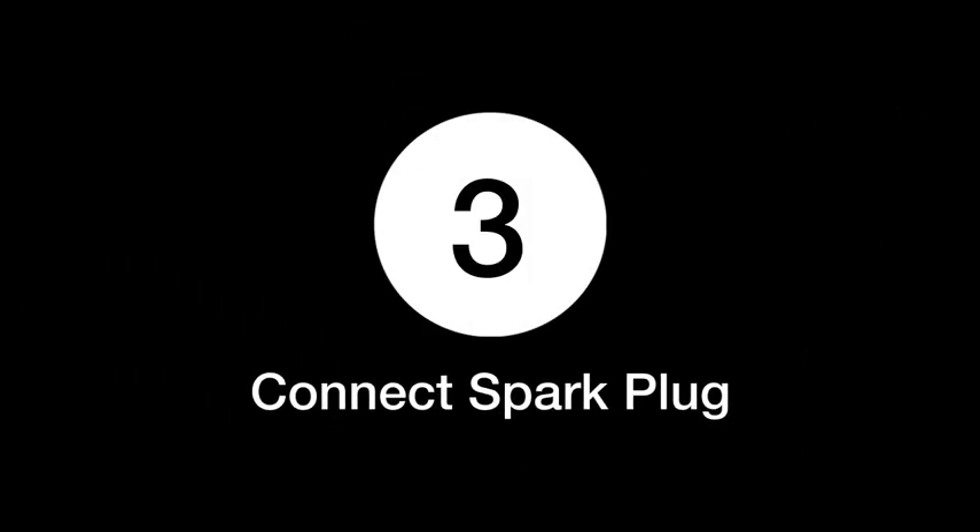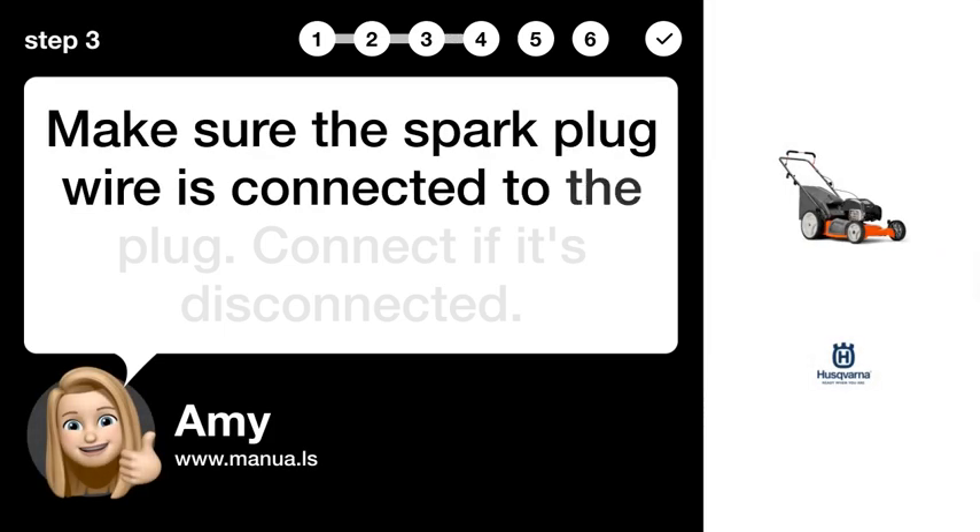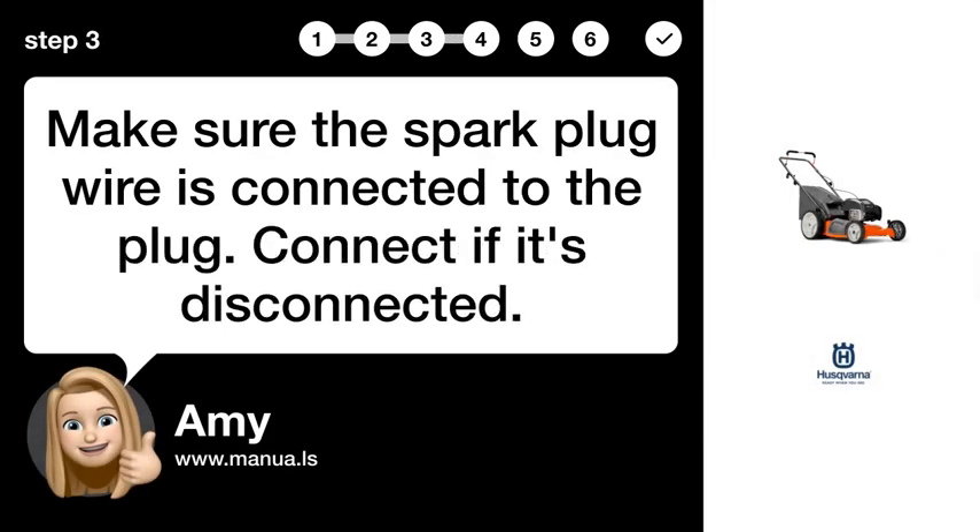Step 3: Connect spark plug. Make sure the spark plug wire is connected to the plug. Connect it if it's disconnected.